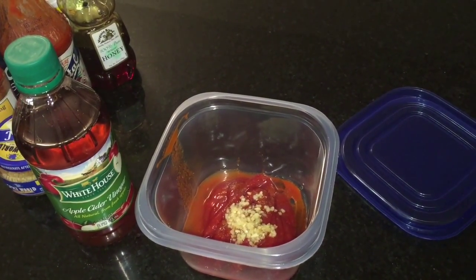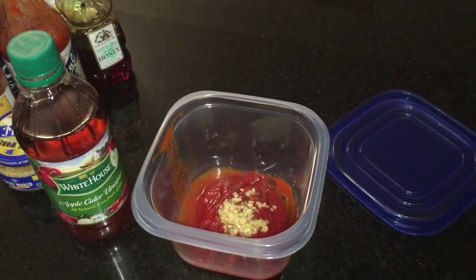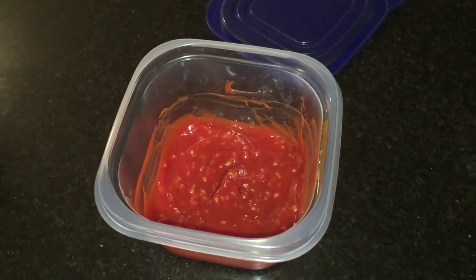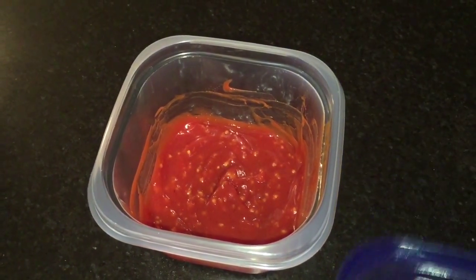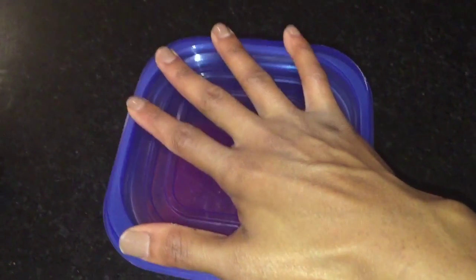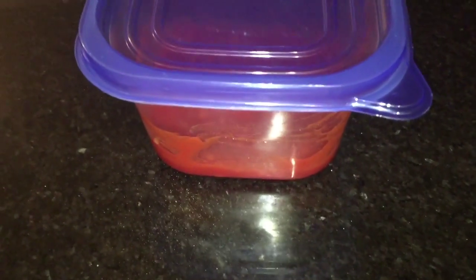That's it for the sauce. Go ahead and cover it and either stir or shake — I just stirred it with a spoon. This is how your mixture should look. Cover it and place it in the refrigerator while your wings continue to bake.